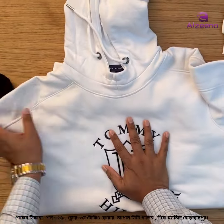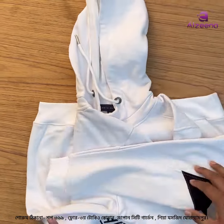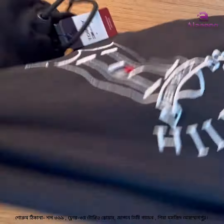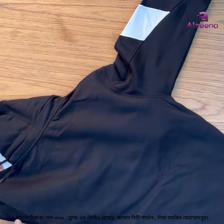This is a white color and this is a black color. This is a very beautiful color combination.